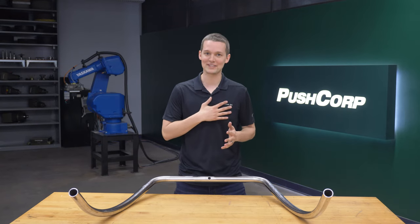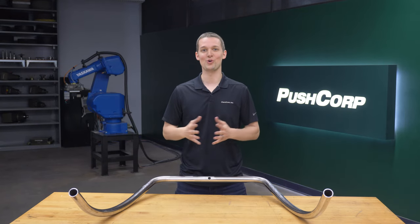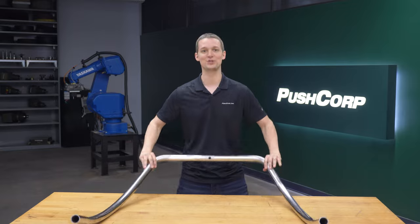Hello, welcome to PushCorp. I'm Isaiah Flora. Today we're exploring robotic polishing on metal tubes.